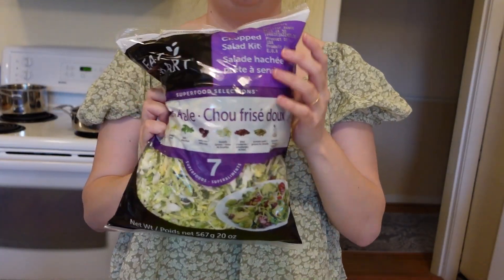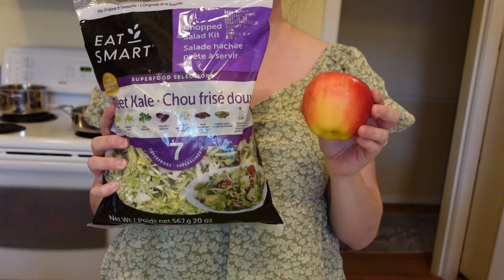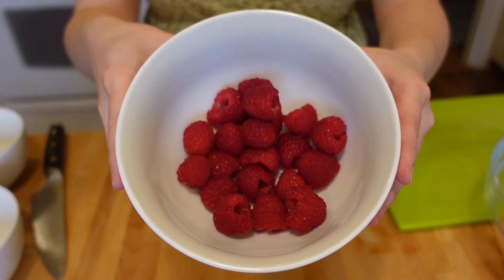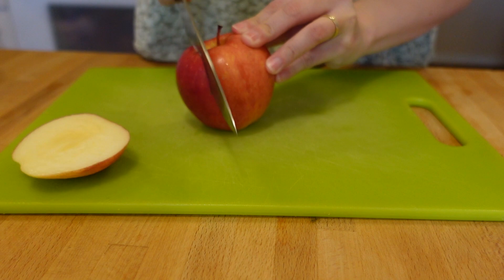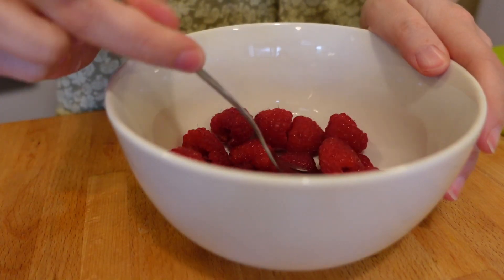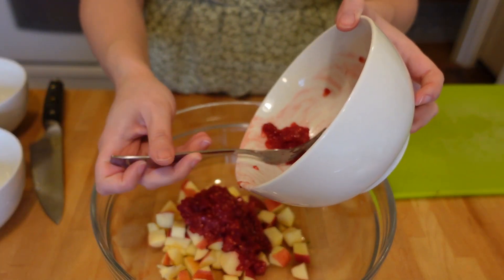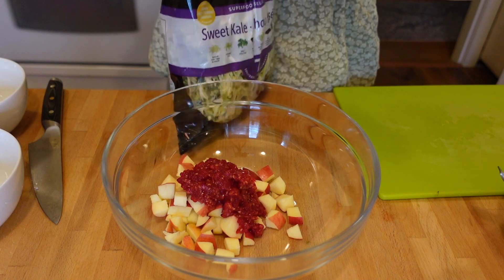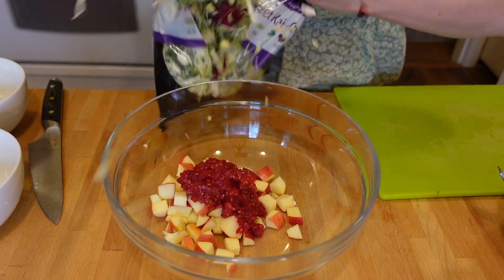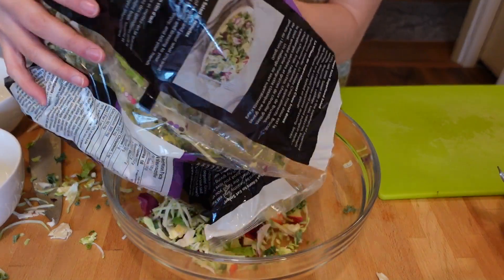First we're going to start off by making an appetizer. Bella eats a lot of salads in the movie, so we're going to be making a kale salad with apple and raspberries. I started by chopping up my apple and placed it into a large bowl. I then went ahead and mashed up my raspberries for the bloody component of this salad and then added the raspberries to my salad bowl. I then attempted to open up my bag of salad and caused a big explosion, just like Rosalie who crushed that bowl of salad in her hands.